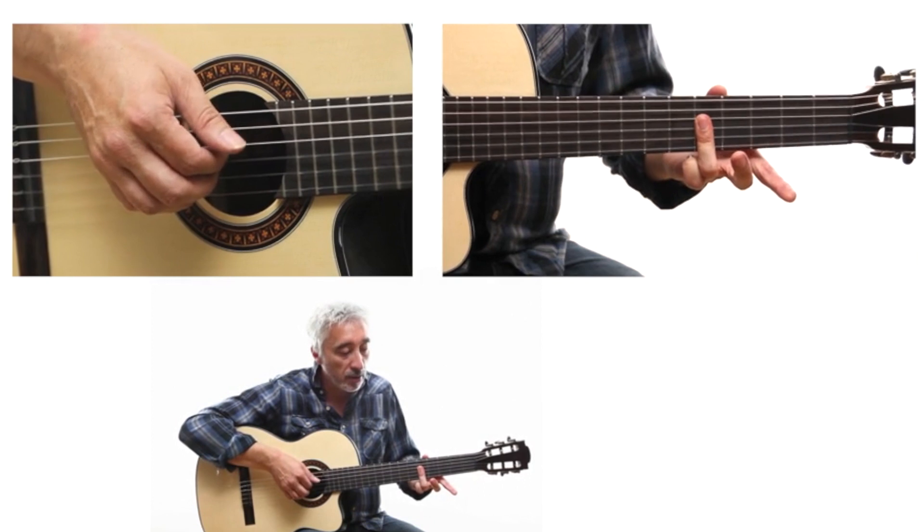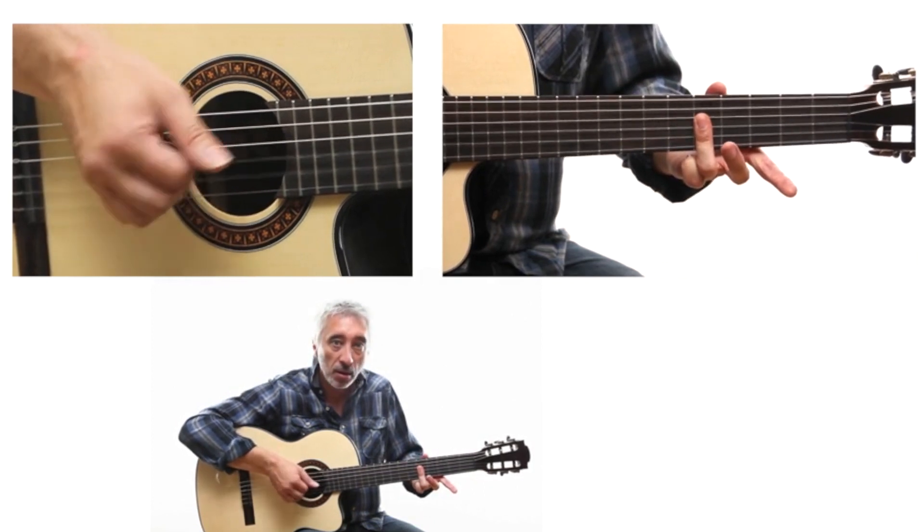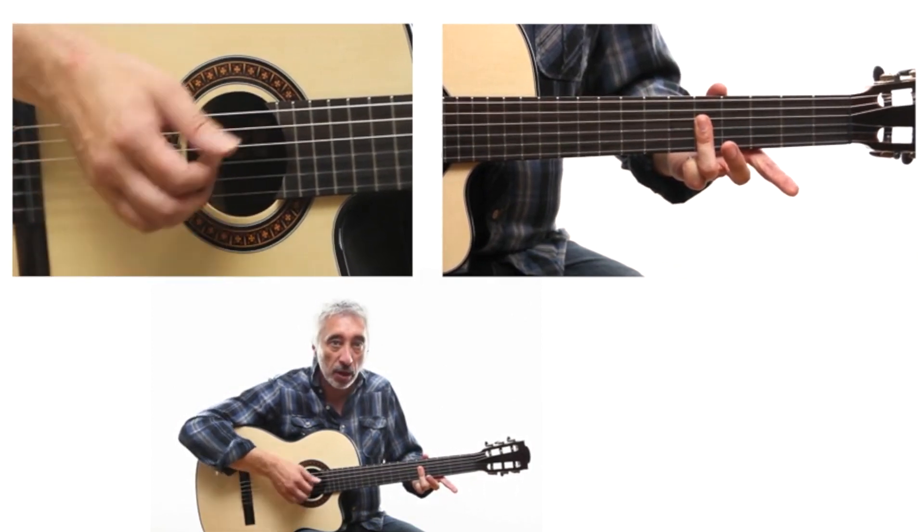And the 3 strings — D, G, and B — will be played with the index, middle, and ring fingers.